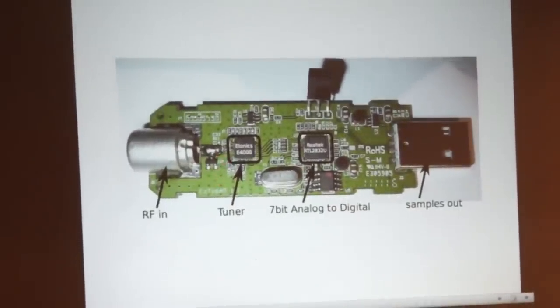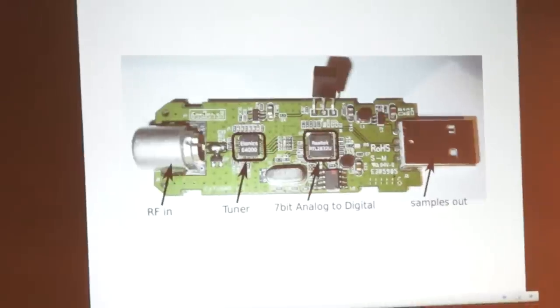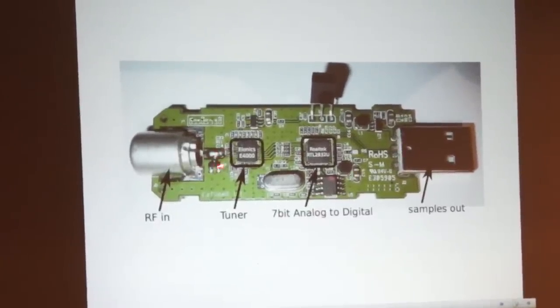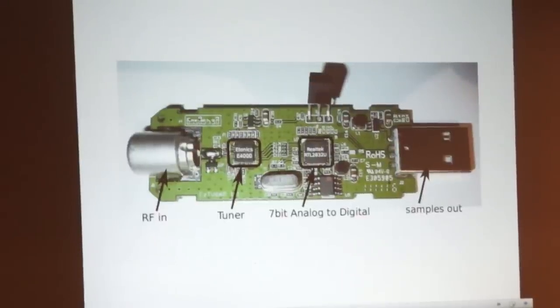Now a couple of things to show you on this device. If you're in the market for these things, you may see manufacturers saying their device has static protection. What they're talking about is a little diode tied onto the center conductor of your antenna — that's a static protection diode. I've heard about people who bought devices without static protection, walked across the floor to plug their antenna in, and poof — they no longer have a $20 SDR. So you should go with a company that says they have static protection on the antenna. The company probably most prevalent in this is one called NooElec, N-O-O-E-L-E-C, and we'll get into them a little bit more too.